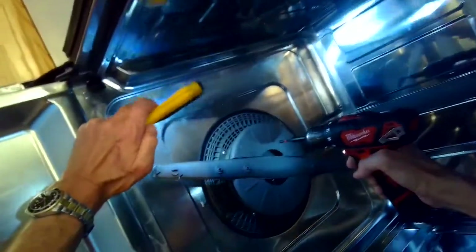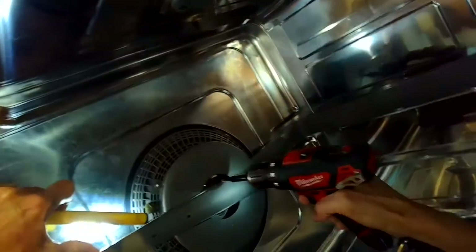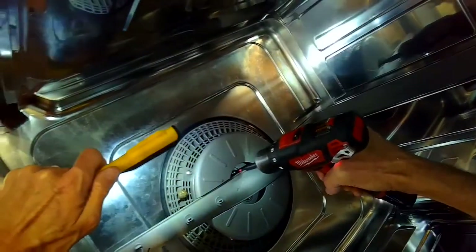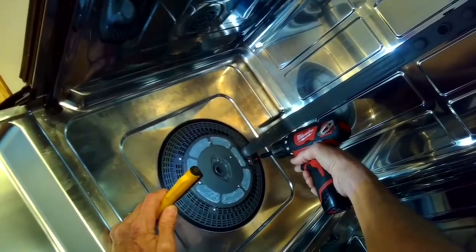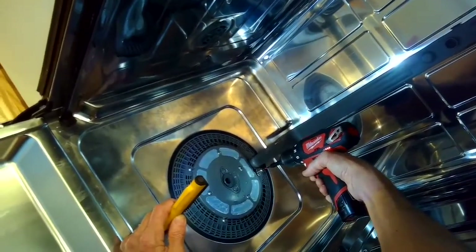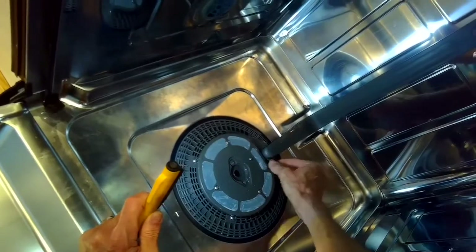One of them is really short there at the back, and then there are some longer ones. First, we'll remove the lower spray arm by taking out two Phillips head screws, and we can just lift the spray arm straight up. Underneath we see the sump assembly filter, so we're going to remove this one little screw and I think there are maybe six longer screws that we have to remove.